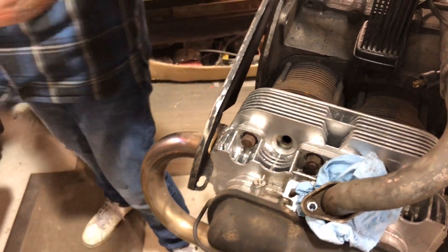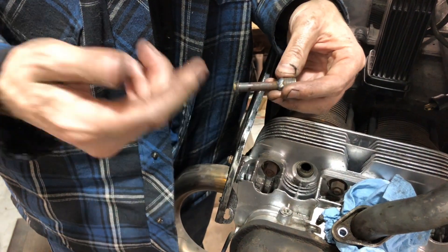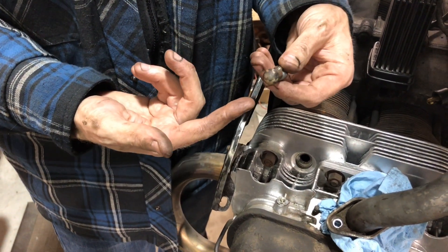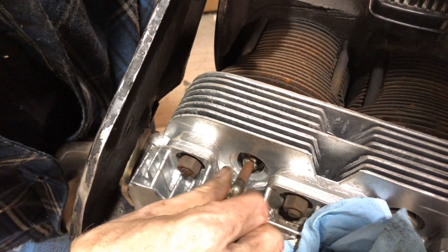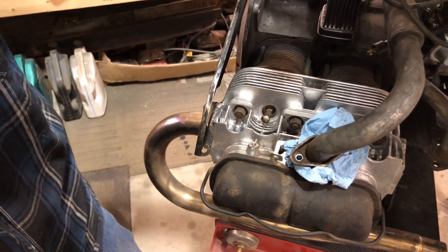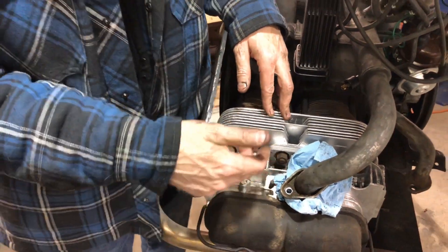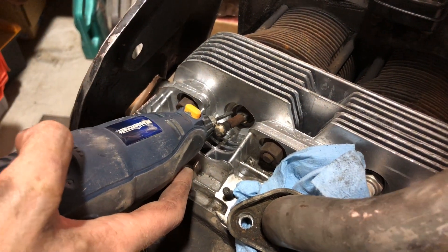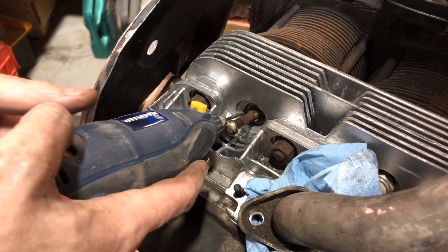Since the engine is assembled, we don't want to take the dremel and grind metal all inside. So we've fabricated this - it's just an old spark plug we took apart and welded an old Volkswagen hinge pin to, to thread in and block the hole. We've stuffed paper towel in the intake. I'm going to get the dremel and grind a little groove in there until the sensor can fit flush on the spark plug. We'll go on the front side of the engine so the wire comes out and goes right through.